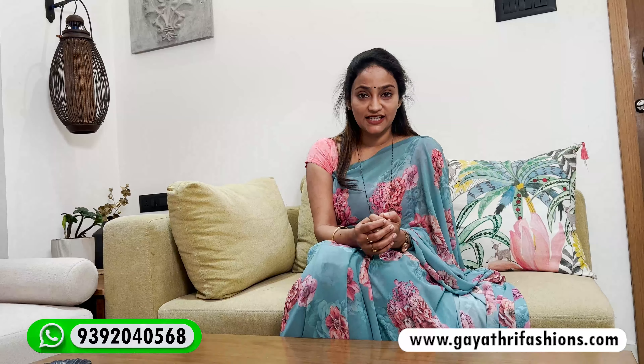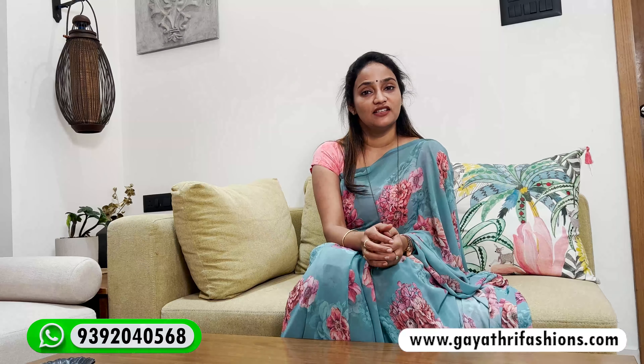So if you want to use these dress materials, please use the screenshot. You can reach us at 93920-400-568. You can send a WhatsApp message or a reply. You can send a message to the channel. Subscribe, like, and share. Thank you so much for watching this video, take care, bye bye.